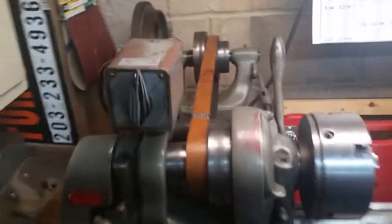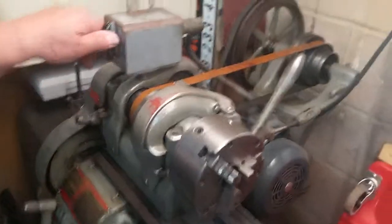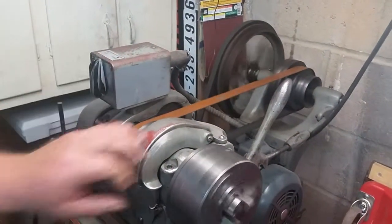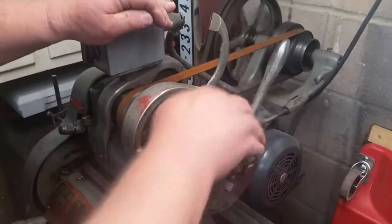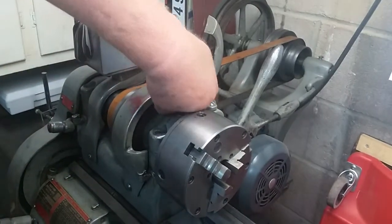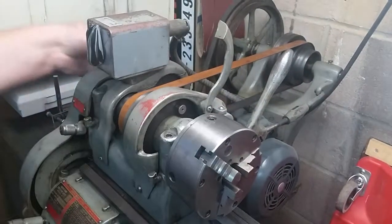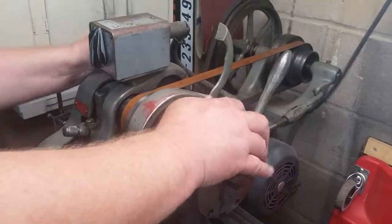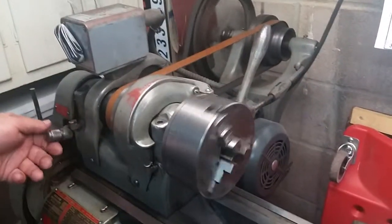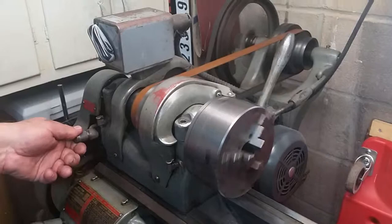Okay, all right. That's regular speed — shut it off, pick up this cover, pull this pin right here, lift the handle back here. Now you're in back gears and that's the slow speed. This is neutral.